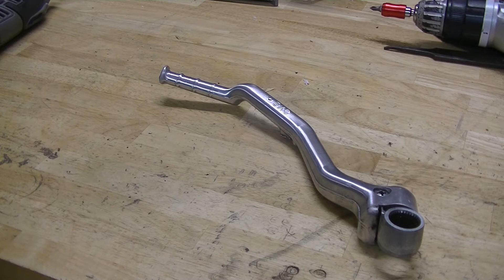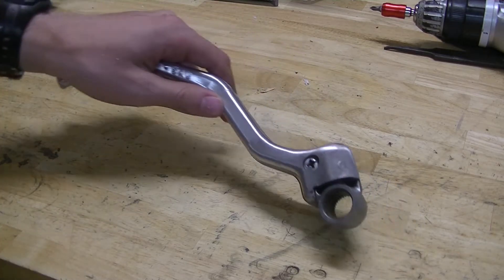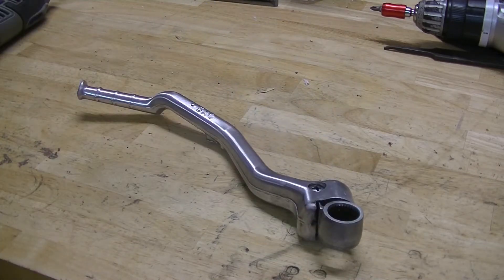If you guys are anything like me, you like your stuff running right and running crisp. And if you're running on the trails and you hear your kickstarter rattling as you're riding, that's a bad sound. And if you're trying to sell the bike and people hear rattling noises, it's going to turn them away.